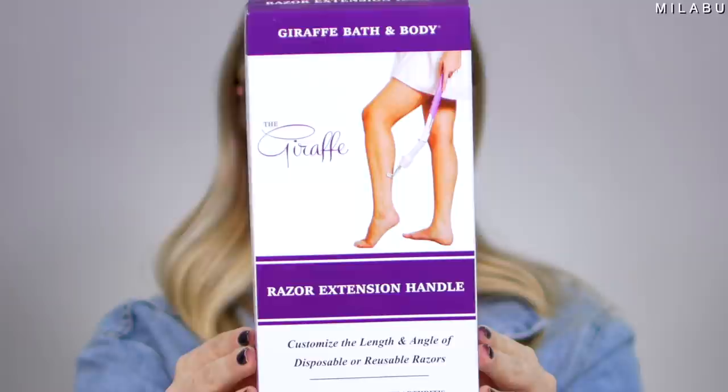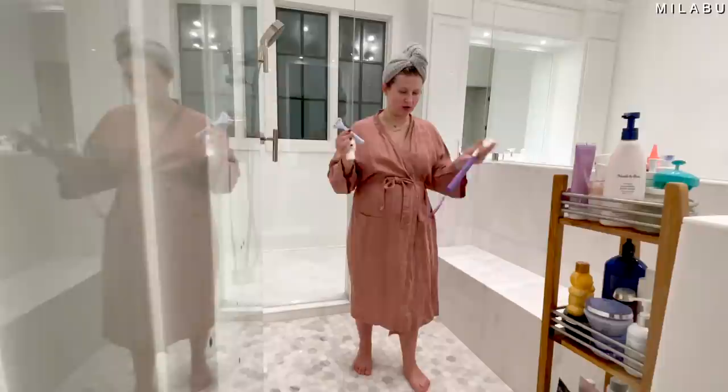This one is called the giraffe razor extension handle. I thought this was just genius for pregnant women, especially if you don't have a seat or bench in your shower. This is so great — just having an extension for your razor to shave, especially when the belly gets big and obnoxious and it's uncomfortable to bend down to shave your legs. And it's not just for pregnant women — it's for anybody that has difficulty bending down.